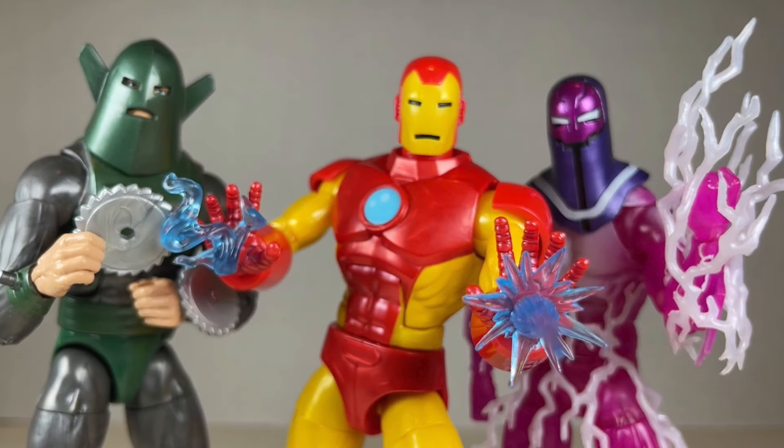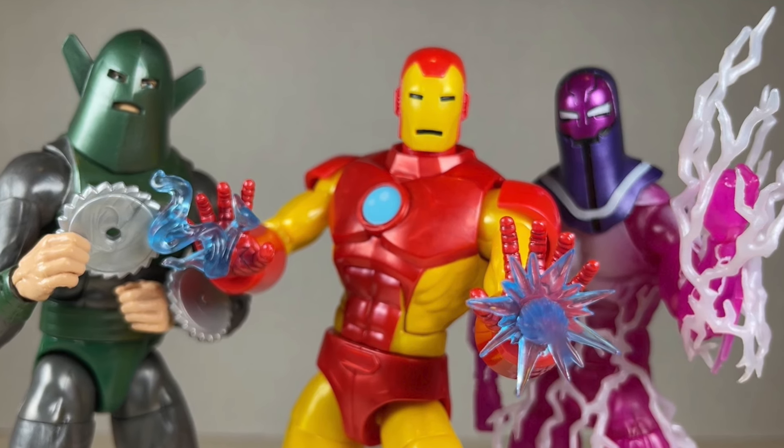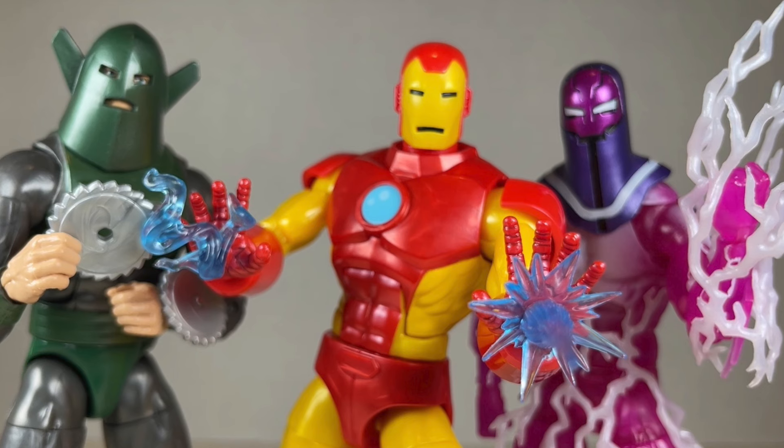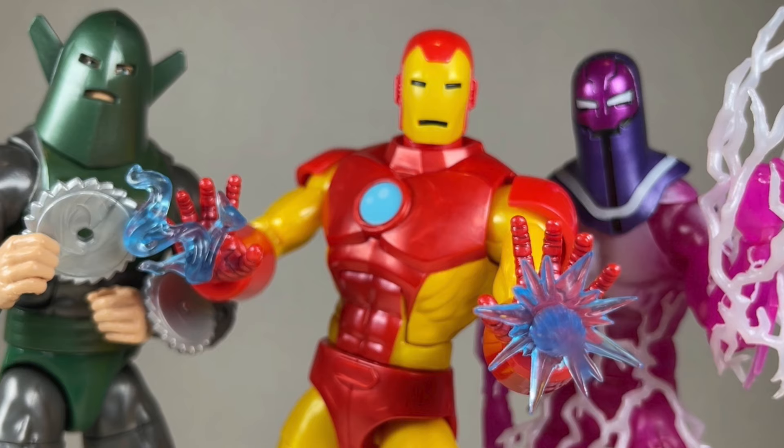Hello everyone and welcome back to Jesse Heck Creative. Today we're going over Model 09 Iron Man, Living Laser, and Whirlwind from Marvel Legends. Before we begin, make sure to hit that like button and smack that subscribe button.